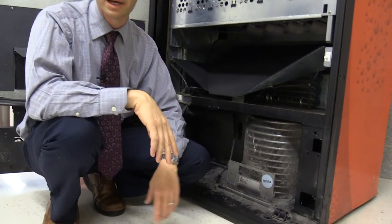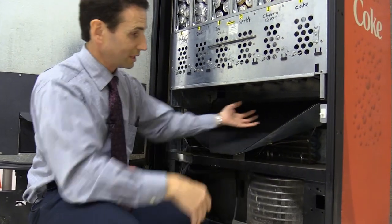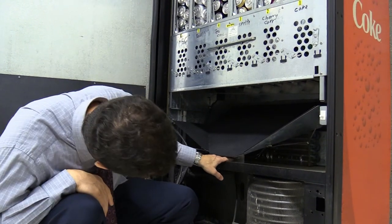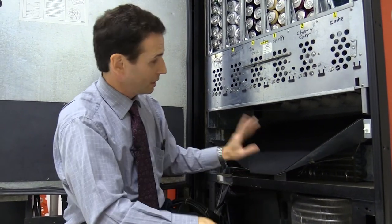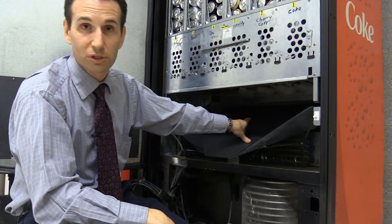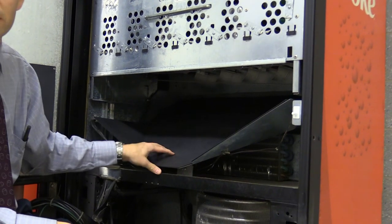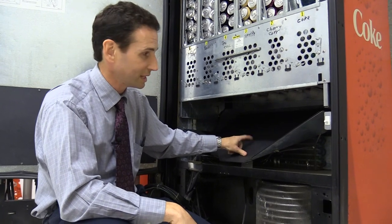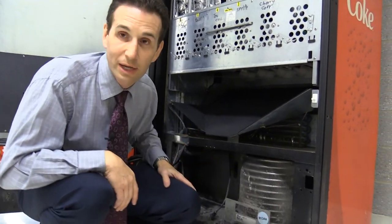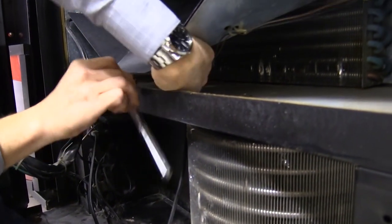The first thing I want to do is remove this product chute so we can get the evaporator out. There is just one 10-millimeter bolt in here that needs to come out. You do have to be careful because there's a drop sensor mounted underneath this chute — when a can falls it tells the machine it vended that can — so be careful not to pull the wires out of that sensor. Let me get my ratchet and 10-mil socket and loosen this.